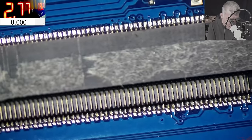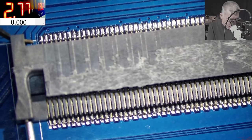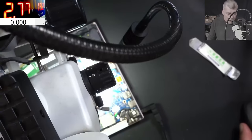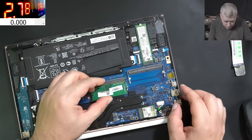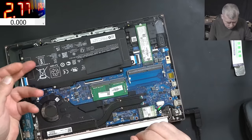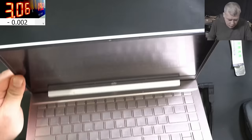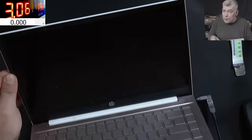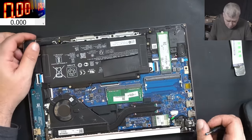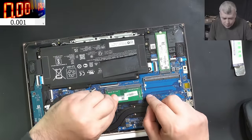All pins look fine. So what can be the problem? Let's move the RAM to the other slot. Pressing the power button and the caps lock is flashing same as before. We changed the slot - do you think it's actually the RAM memory? Let's swap the RAM memory with a different one.